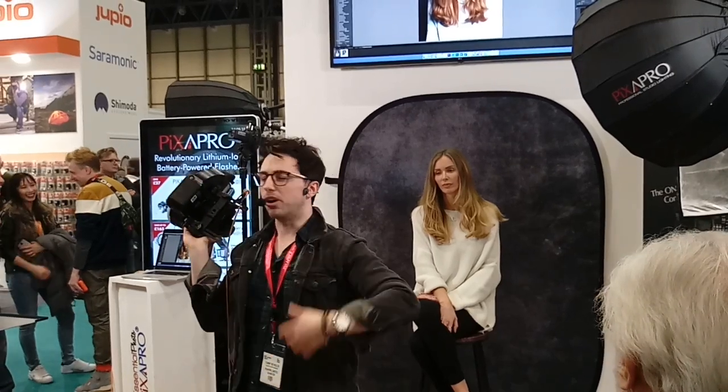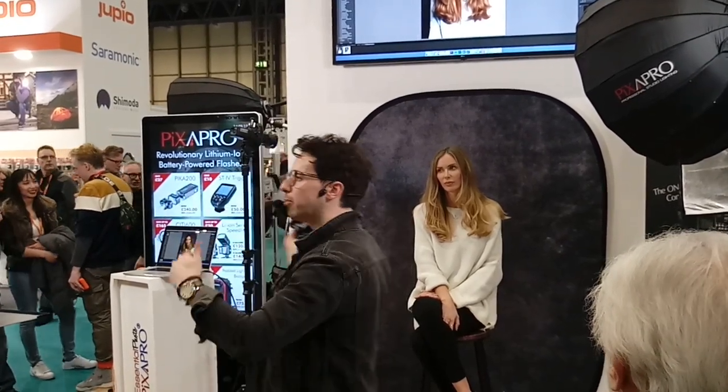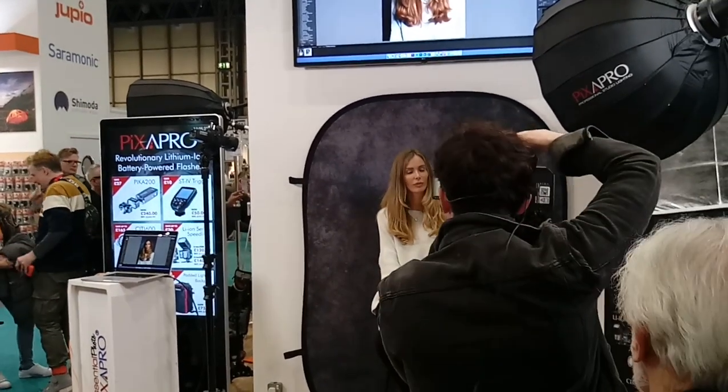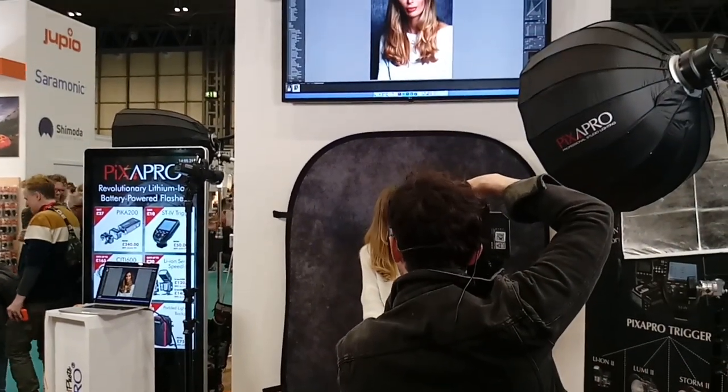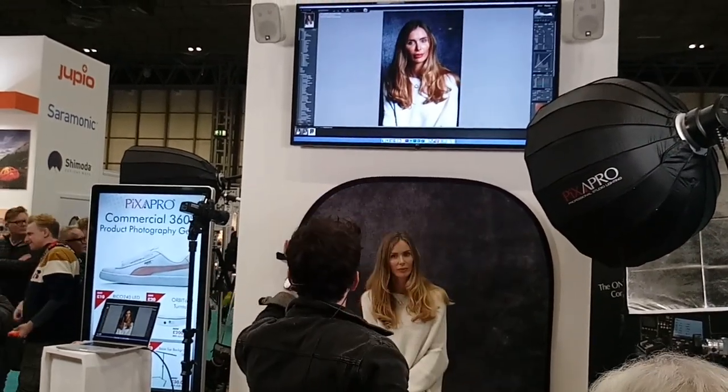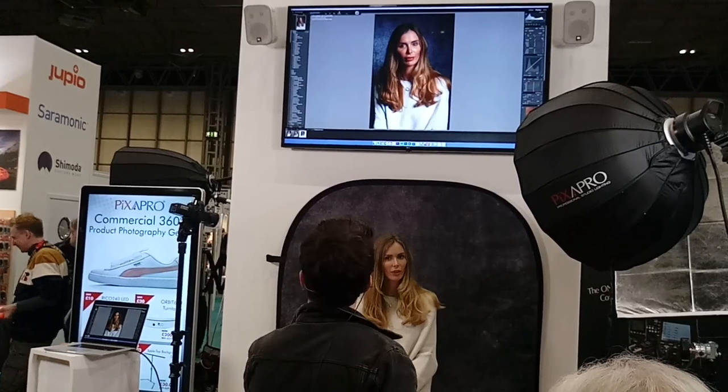You don't always have to put a different light on just to get something even more dramatic. Just by moving the light a foot — all I've done is move it a foot — and then I'll take the same again. And we can see, take a mental note, it's ever so slightly more dramatic.